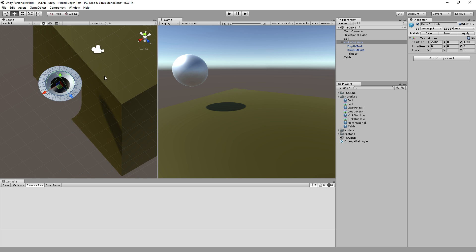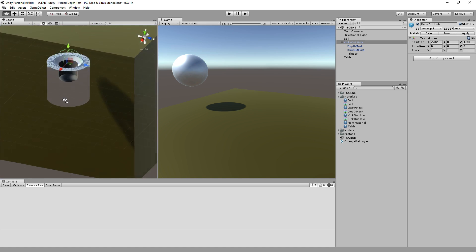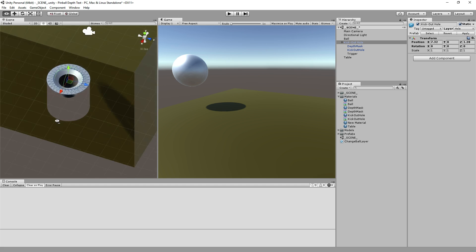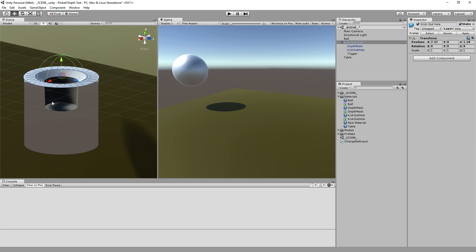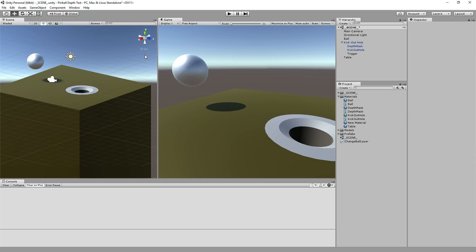You can really see the volume of the cylinder here, because the cylinder doesn't draw itself but does say nothing behind me can be drawn. So you get that effect, which is kind of a cool thing. So that's one half of the equation. The other half is: even though the table is not being rendered here, it still exists. So why can the ball fall through the table at this spot into the little cutout hole?